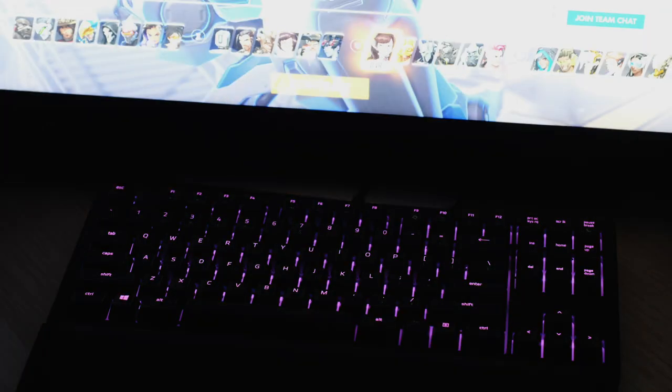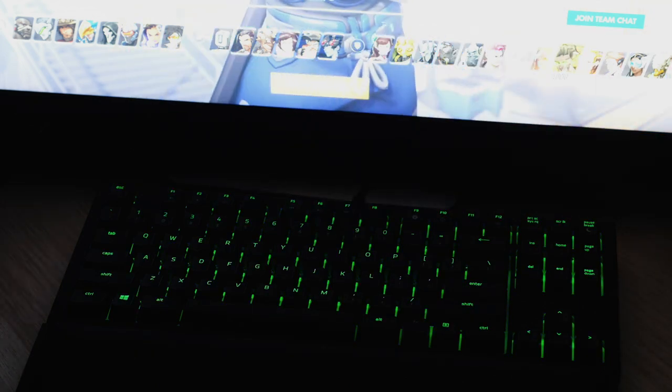So for example, for Overwatch it turns your keyboard orange when you're in a game, or it changes the color of the lighting to match whatever hero that you are currently playing.